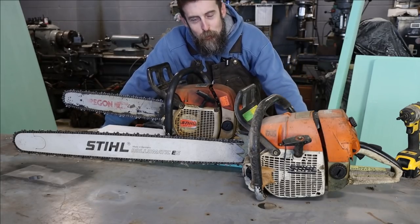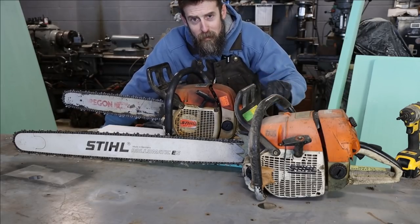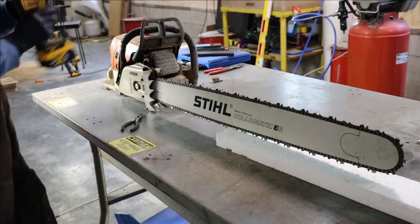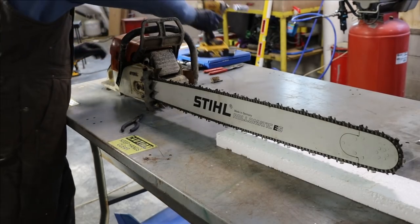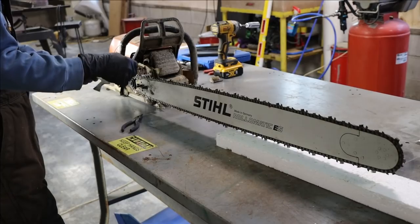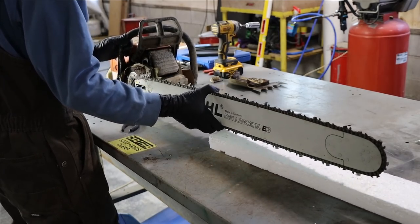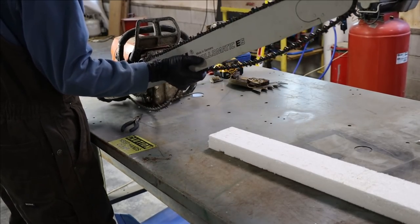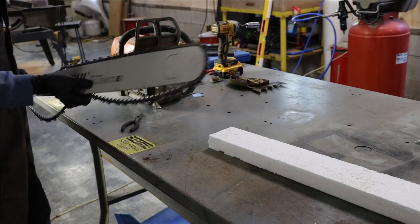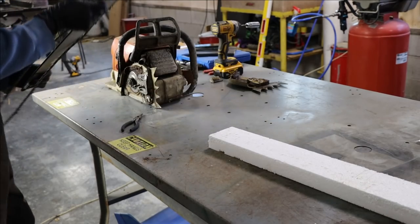I tried this thing and it wouldn't fire. Let's clean it up, do it some justice, clean the carburetor, and hopefully it will run - because you don't want to pull the rope on this thing any more than you have to. One thing it also needs is the high output oiler, because it does not oil enough for a bar this long.